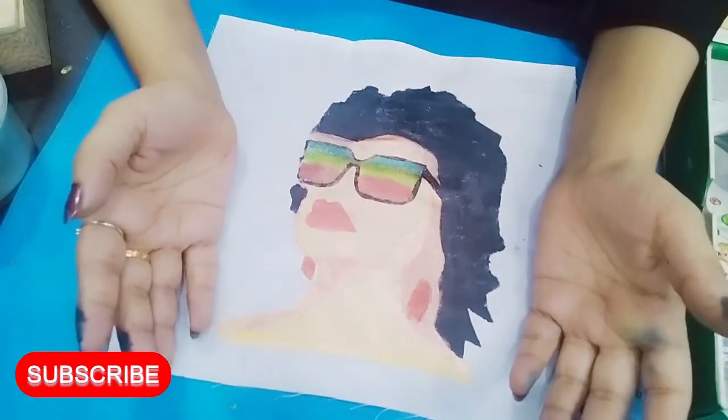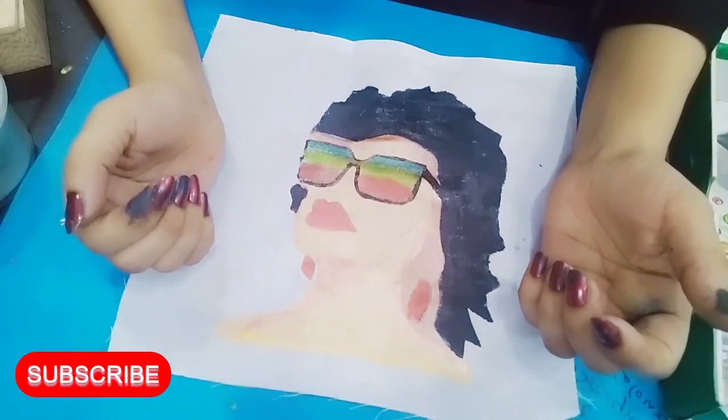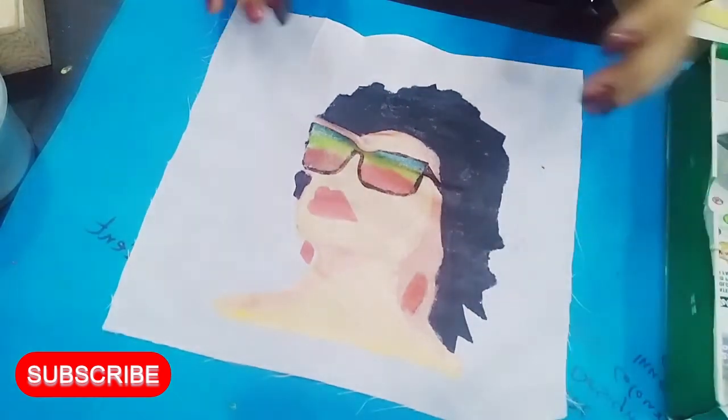I have made a cut-out, and I have designed a cushion with it. I have made a painting, and I will tell you how it looks like.